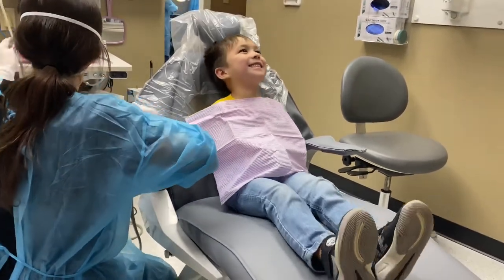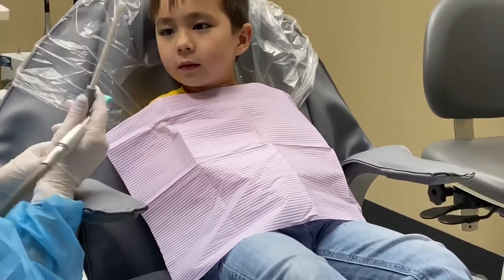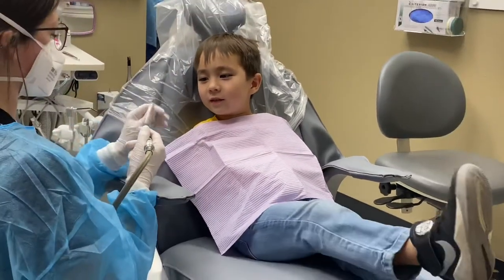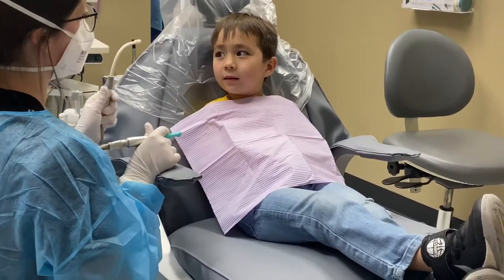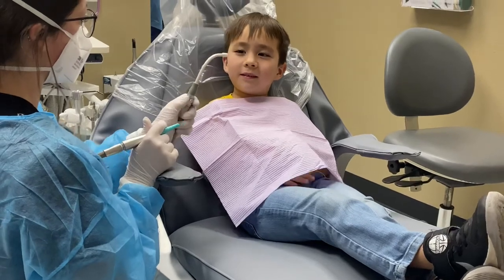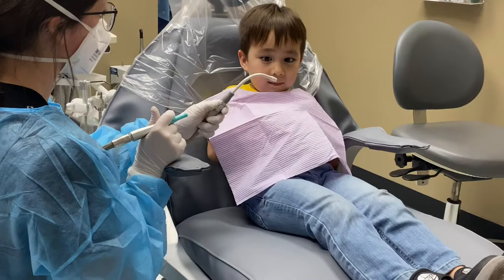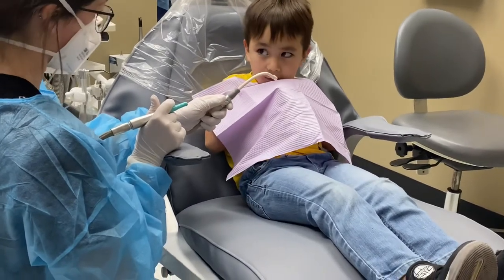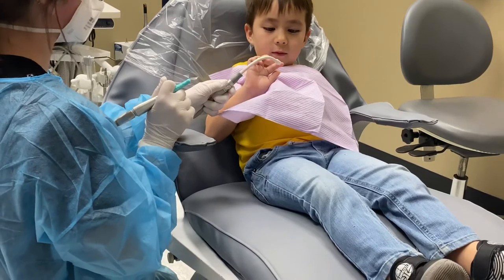I also have my other friend here — Mr. Thirsty. Have you seen him before? Remember how I talked about spit getting everywhere? He helps prevent that. We turn him on like this and he goes in your mouth and sucks all your spit. You can touch him, go ahead and grab on — he's just loud.